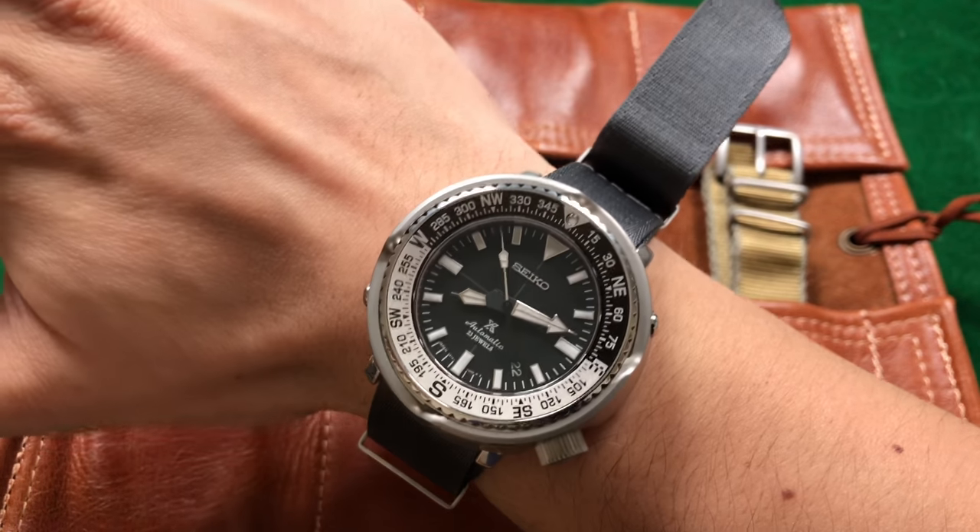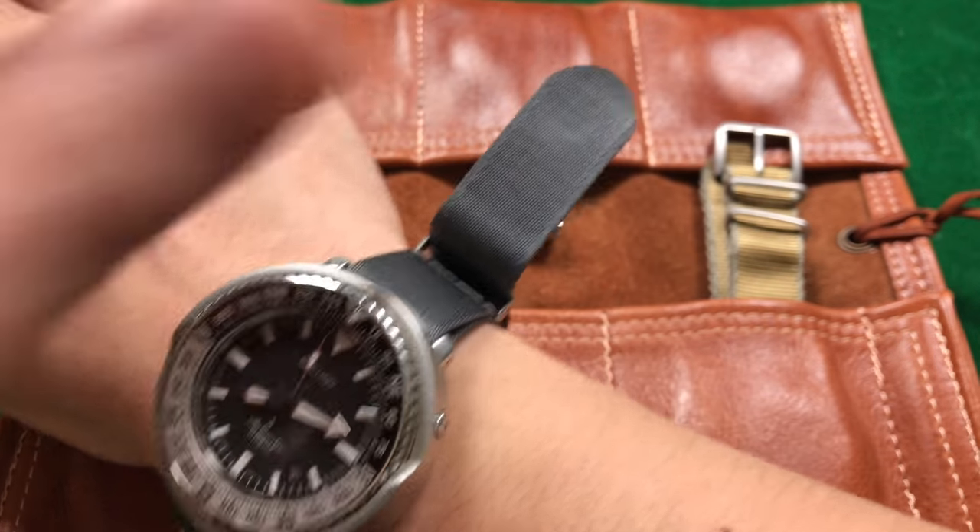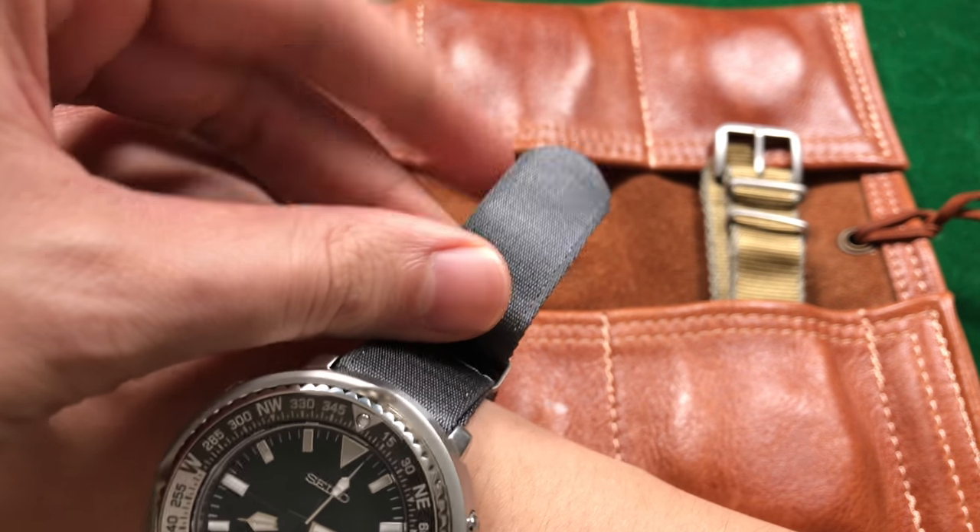Here is what the strap looks like on the wrist. This is how it wears on a seven and a quarter inch wrist — this is the long version, so there's a lot of extra fabric. Get the longest NATO you can — always. You want this extra piece of fabric. It makes life so much easier when you're trying to fit your NATO on. I can't tell you how infuriating it is when you have a little piece of strap left and you're trying to curl it back through those immobile keepers.